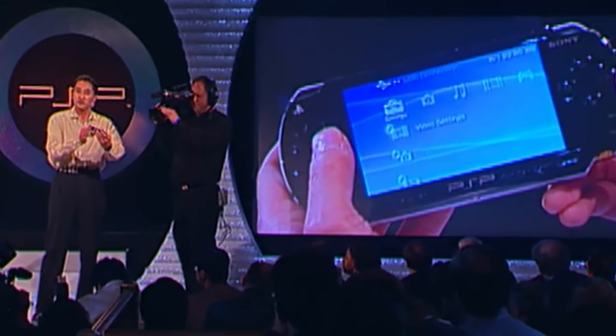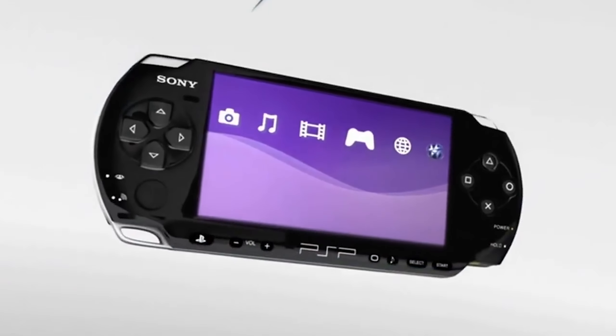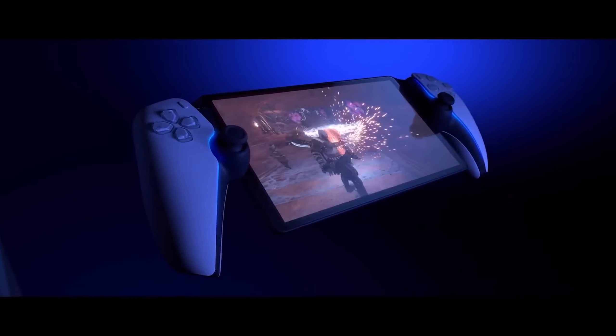Personally, I think Sony should have just made a new PSP, because everyone I know who had a PSP loved it and wished there was a new one. And this streaming tablet thing just seems like a waste of money.